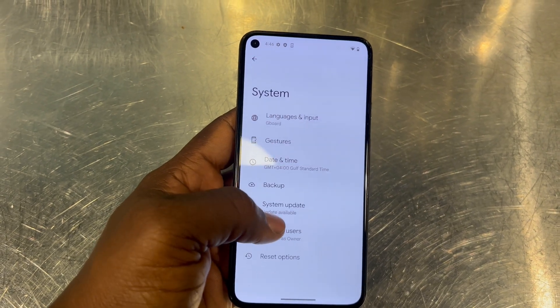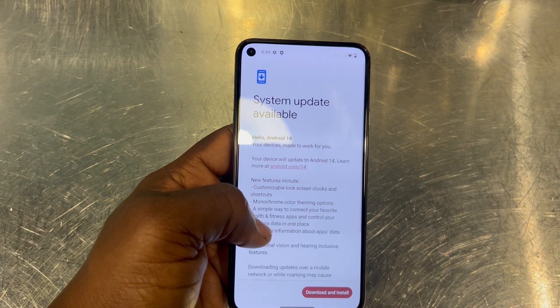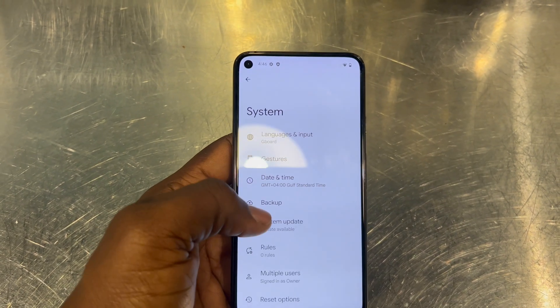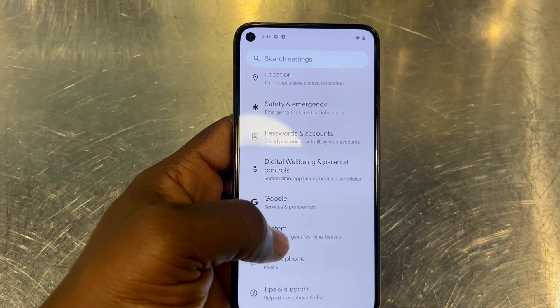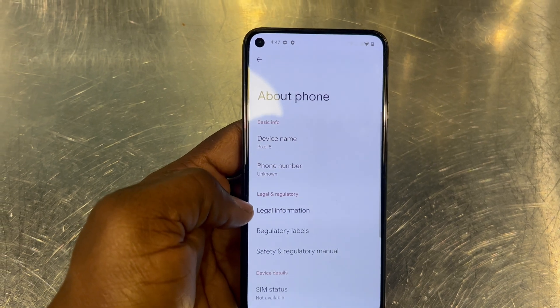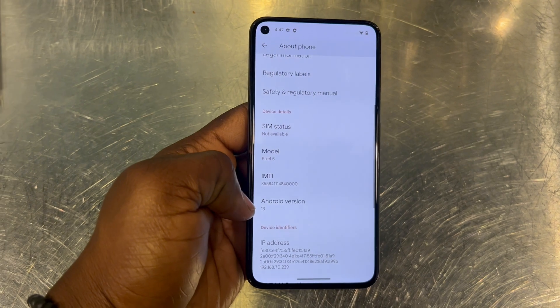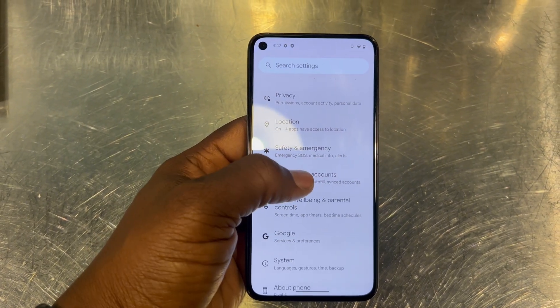Then you go into the settings, scroll down, and you'll see System, then go into your system update. You check the update — you'll see an update is available. Once you see the update is available, you check which version it is, then just follow up on the settings and hit the upgrade button, and it will begin to upgrade by itself.